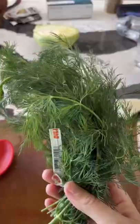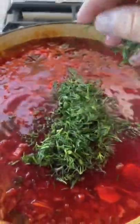Then you also add potatoes, stir everything, and let it cook.